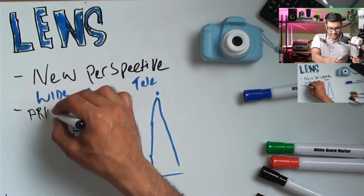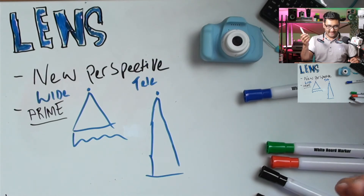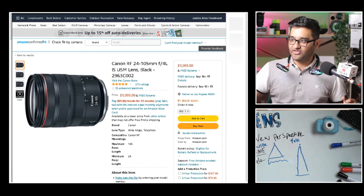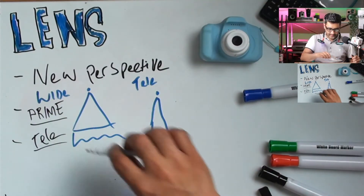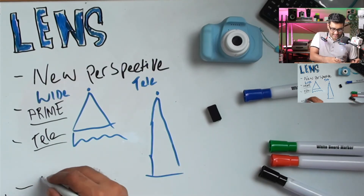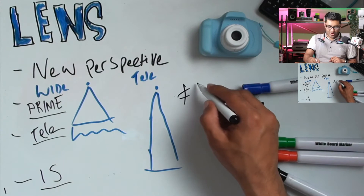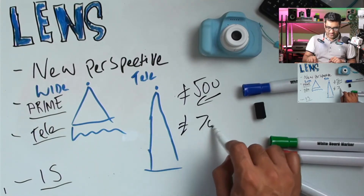In terms of lens types, you have prime lenses — basically one fixed focal length. A 50mm is a good prime example. You've also got tele lenses — I showed you the 24-105mm earlier and the prime 50mm, which are good examples of each type. When it comes to video and handheld shooting, you'll want IS — image stabilization — which gets rid of those small movements when you're holding a camera. Price-wise, on a good prime you can easily spend 500 or thereabouts, and on a good tele lens you can easily spend 700 to 1000.